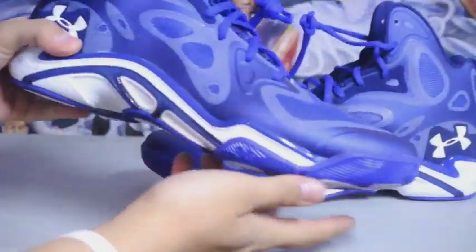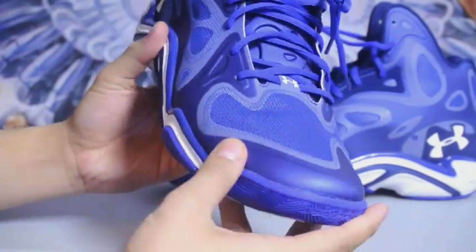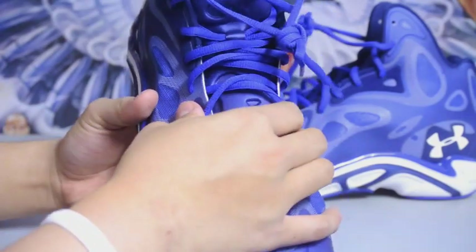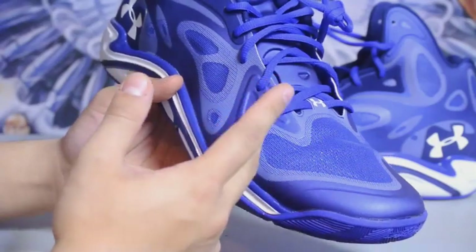Let's take a look at the other one. These are actually getting more comfortable just by me wearing them around the house — the material is softening up a little bit. In terms of fit, it fits really snug but eventually you'll get used to it. There's absolutely no dead space at all.